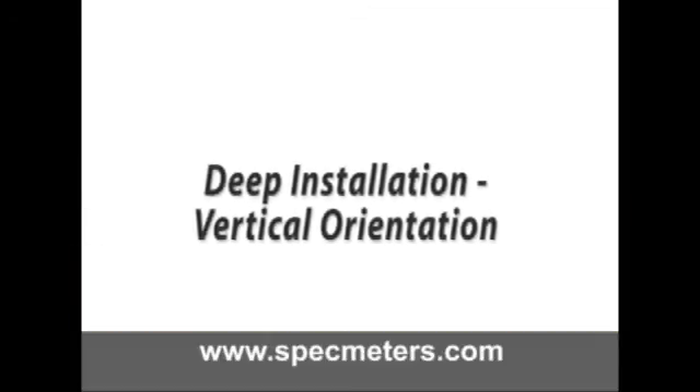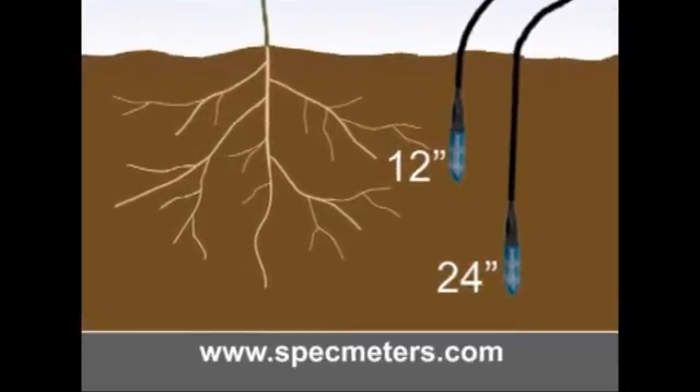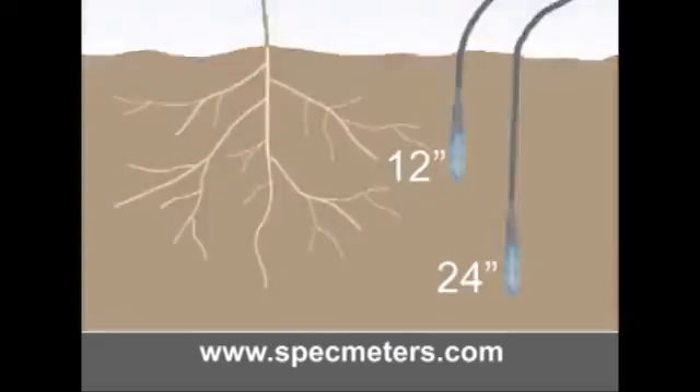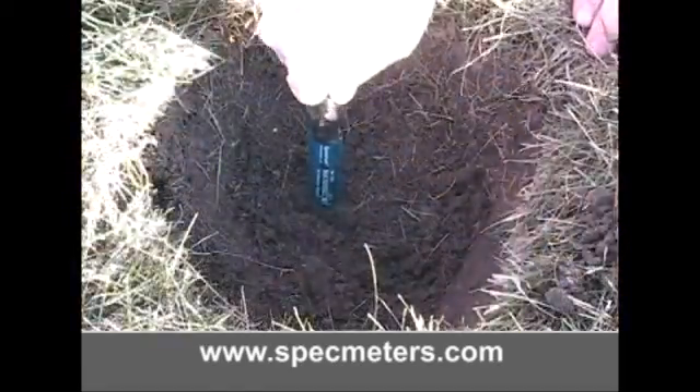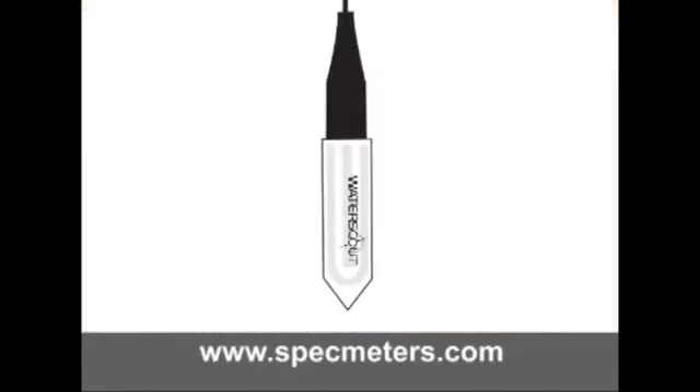In most applications, the sensor is installed further down in the soil profile. Depending on the depth, this can be accomplished in different ways. If the sensor is being installed at a shallow depth, it is easiest to dig a small hole or trench to this depth and proceed as with the near surface installation. For deeper installations, we recommend using an insertion tool.